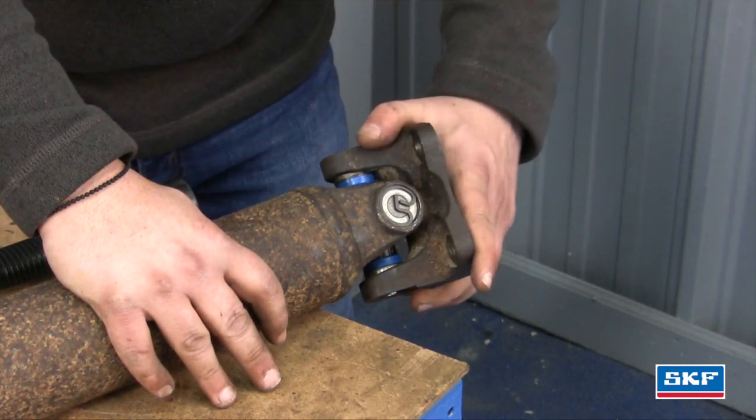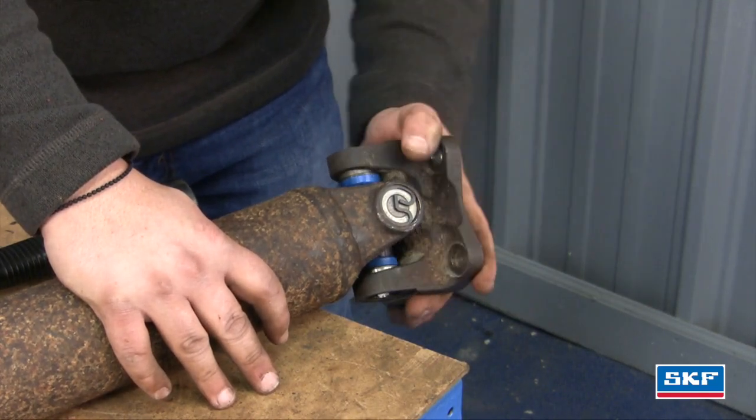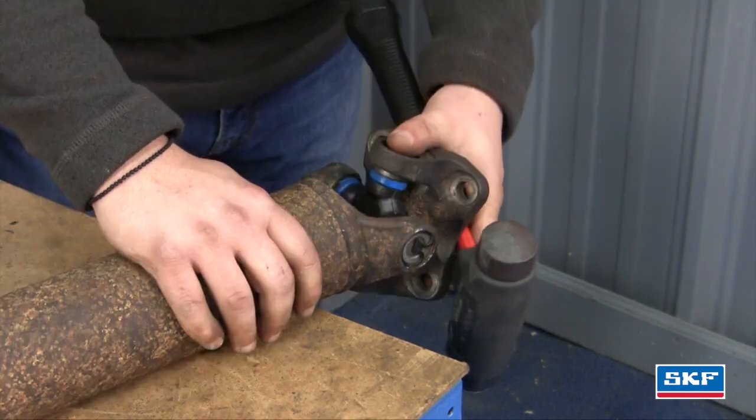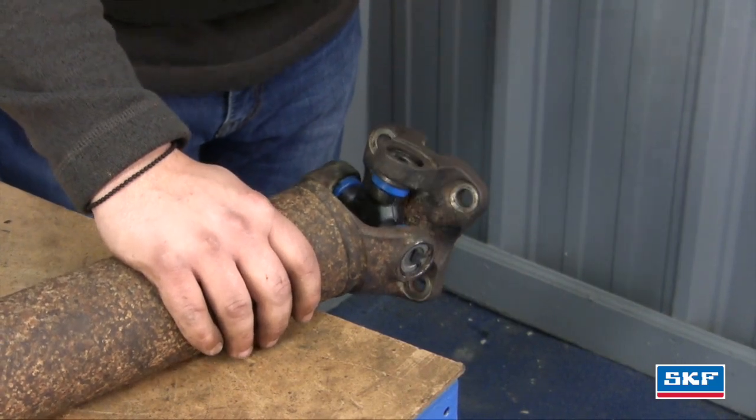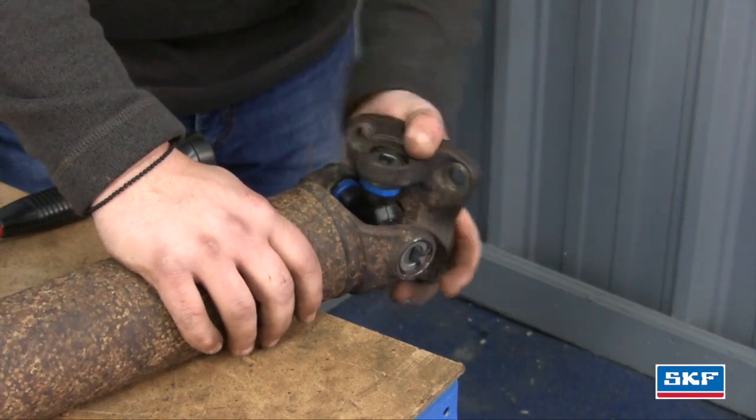Some brand new U-joints, once installed, are going to be a little bit tight. I'm going to show you how to loosen them up — take it, tap the ears, and it's nice and free.